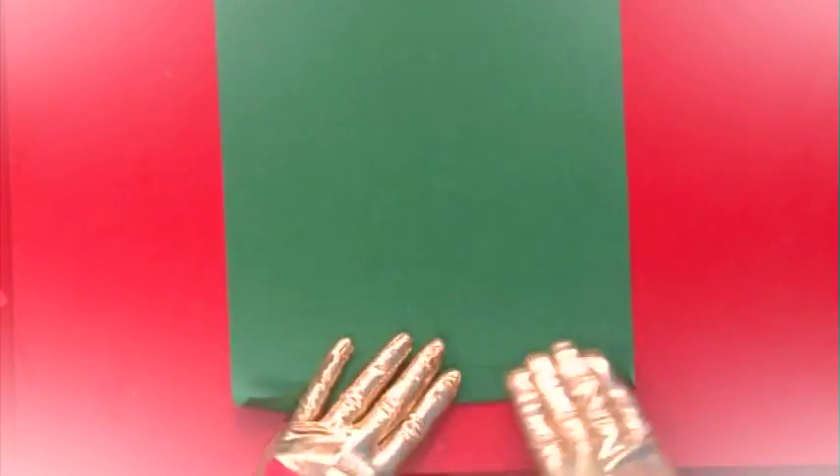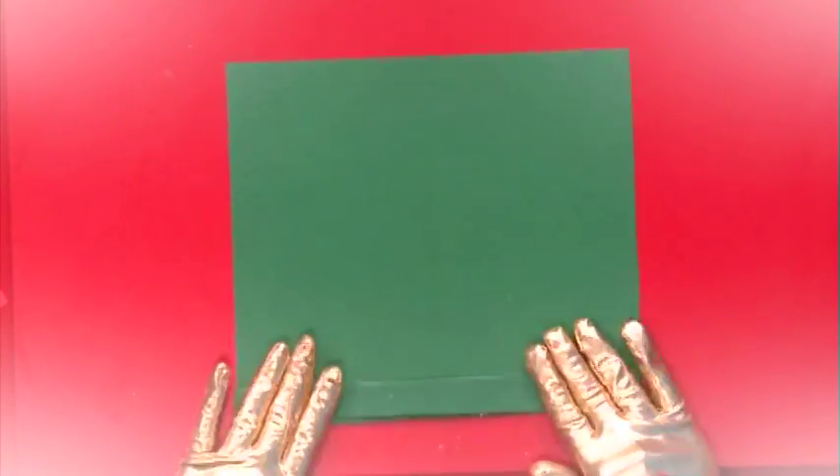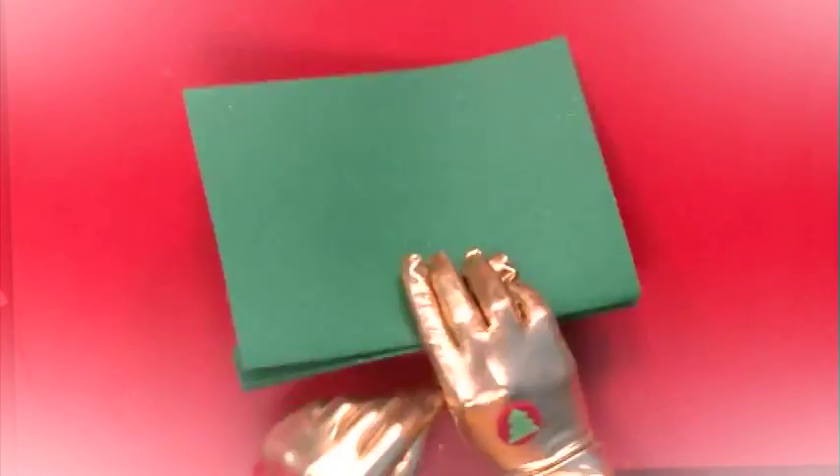Step 2. Get a piece of green card and fold it into a fan, folding forwards and backwards.